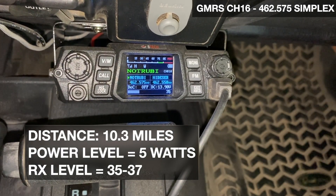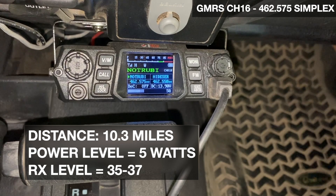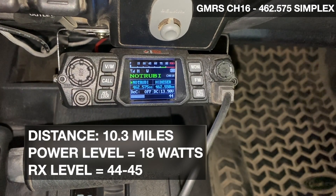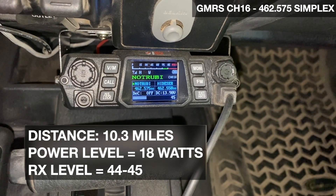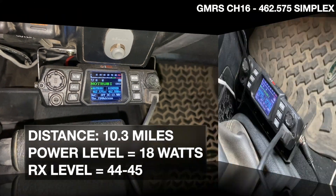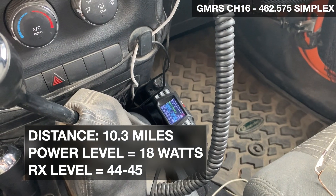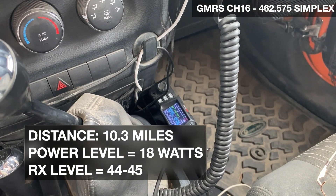Let's go down to the next stop, which is about another ten miles down the road. We're at stop number two — 10.3 miles away. Let's give a call out on the radio and see how we're coming in. Calling base on low power, do you copy? [No clear reply.] Calling base on medium power, 18 watts — how am I coming in? [Base replies: That's good. 645.] She heard me good. So we'll go a few more miles away and try again.